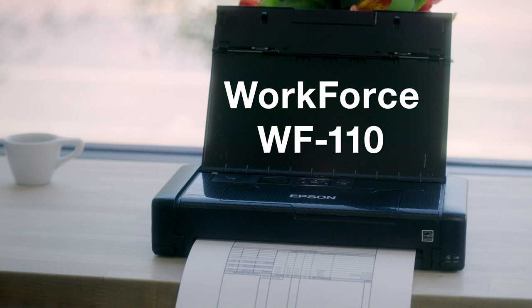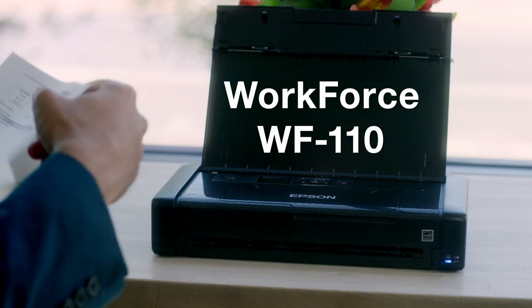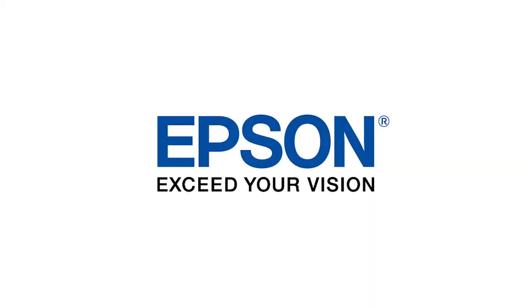The WorkForce WF-110 is the full printing solution for an efficient workspace, combining multiple features in a fast, light, and portable printer. Epson, exceed your vision.